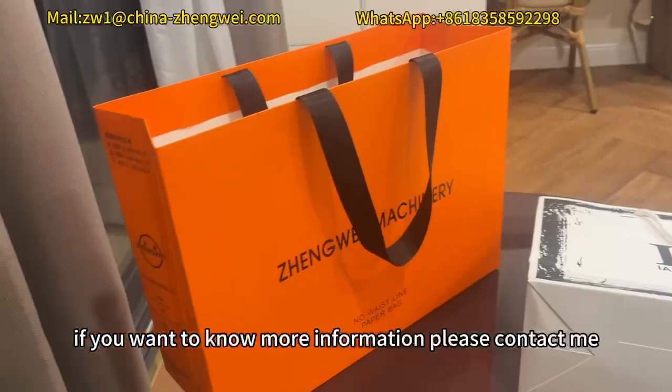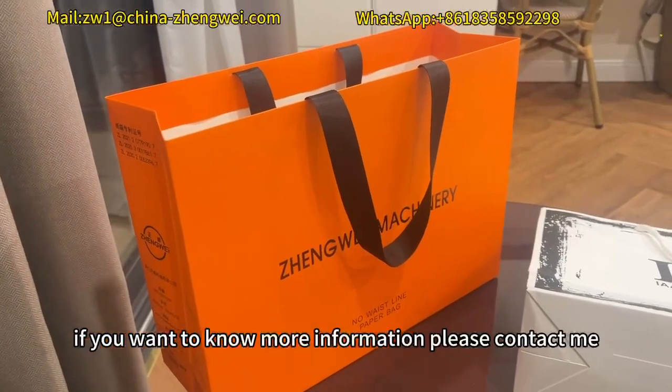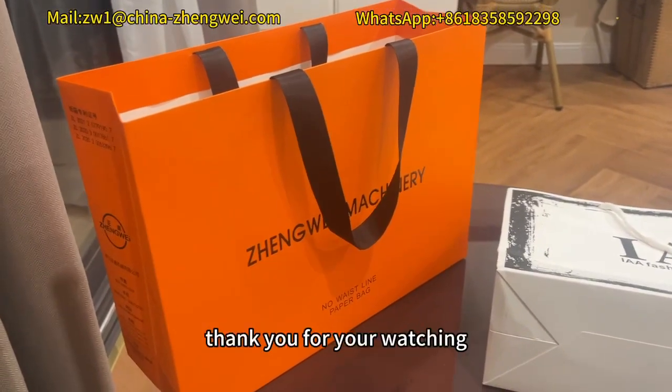If you want to know more information, please contact me. Thank you for watching.